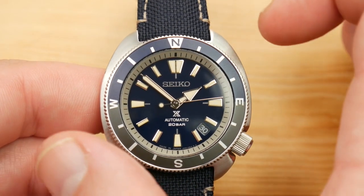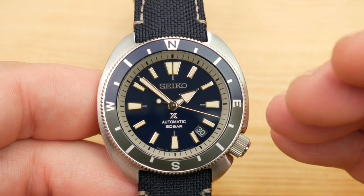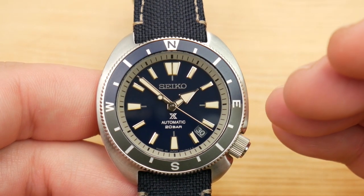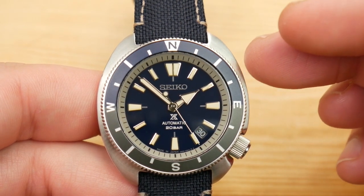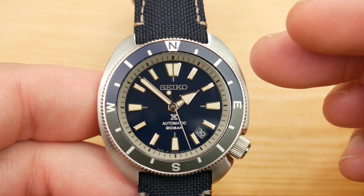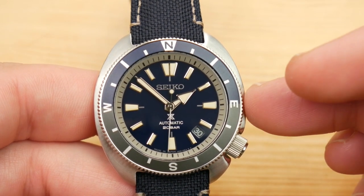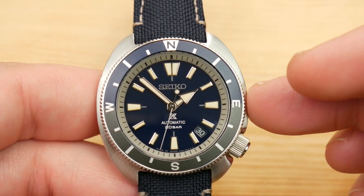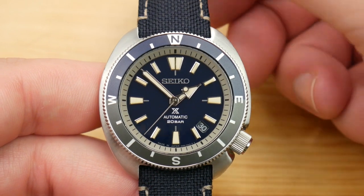When I talk about a pared-down sizing, it is noticeable when you pull it out of the box. I didn't think it was going to be drastic, but it certainly caught me a little off guard. This is the shape and sizing I really wanted when they released the mini turtle that had the crown sticking out at three o'clock — I never could fall in love with that watch. I think this is a much better execution.